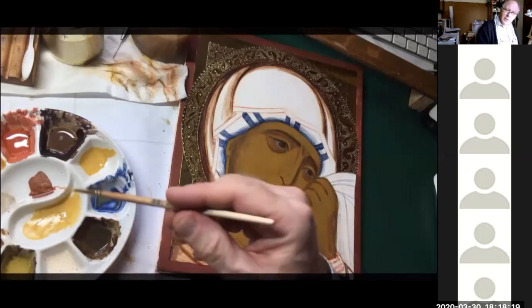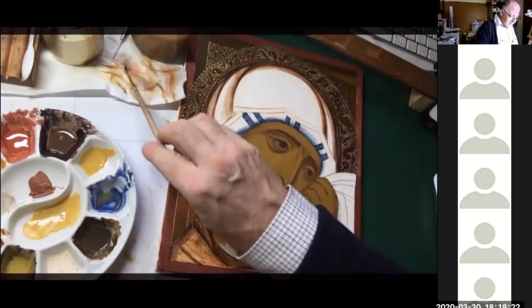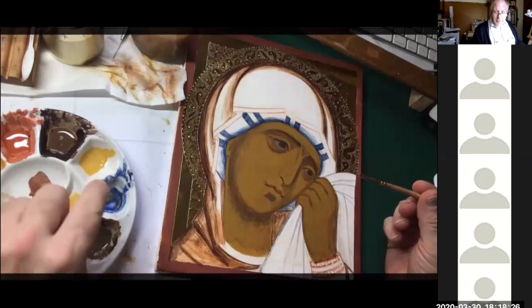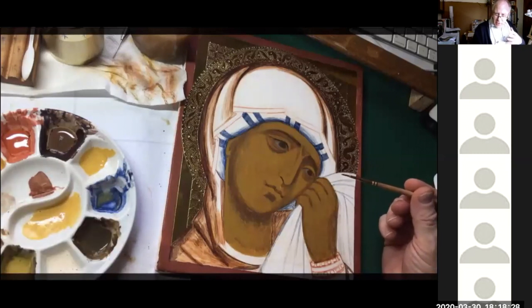A mistake a lot of people make is that they make the white too white too quickly, and so you end up with this ghost-like effect. If you've been looking at Nelson's video about zinc, that's for oil paint — you've got to be careful not to get confused. With tempera I've not seen any negative effects.